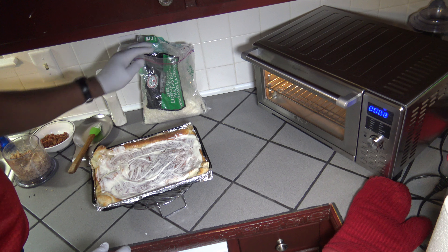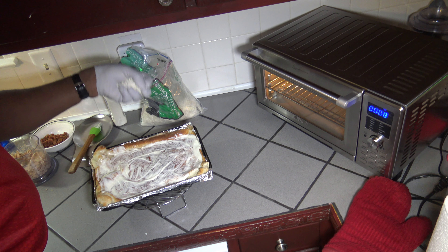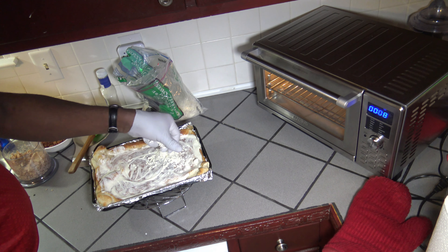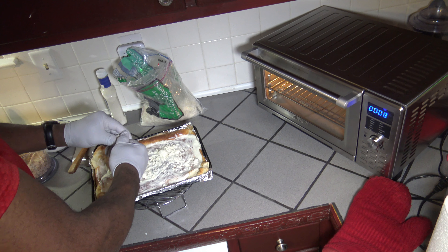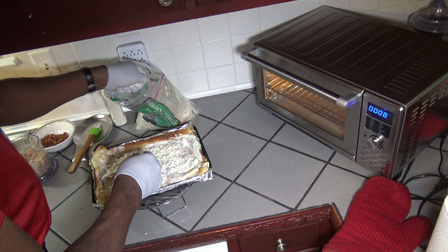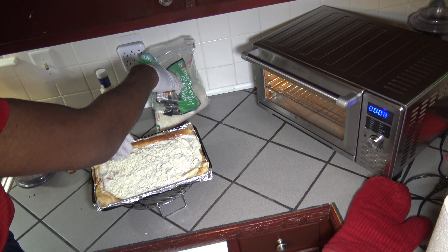Now I'm going to take my shredded mozzarella cheese and just start distributing that out. This did come out of the freezer by the way, so this cheese is kind of chilly. Just get some pieces broken up and get it all distributed. I've got a sufficient amount of cheese laid out here.